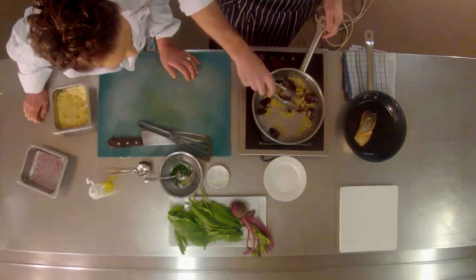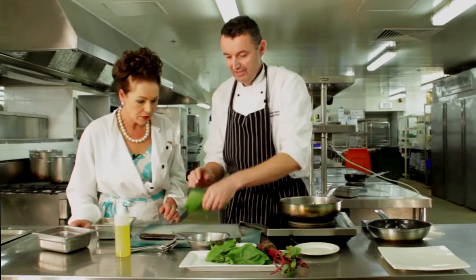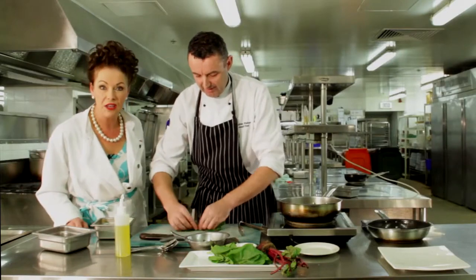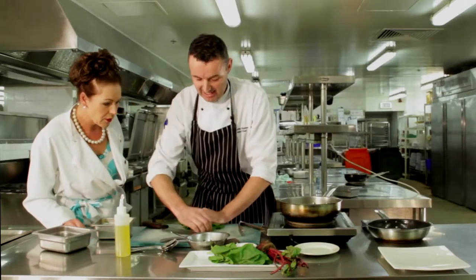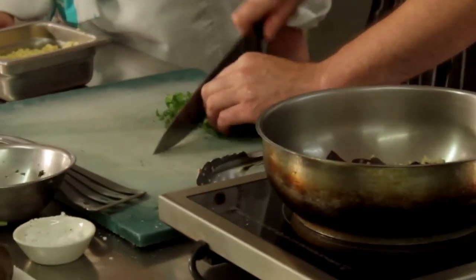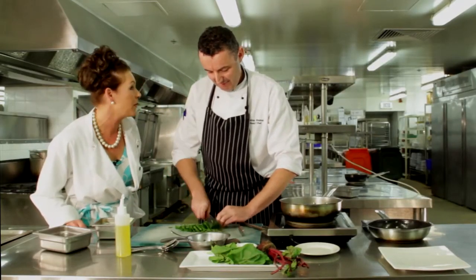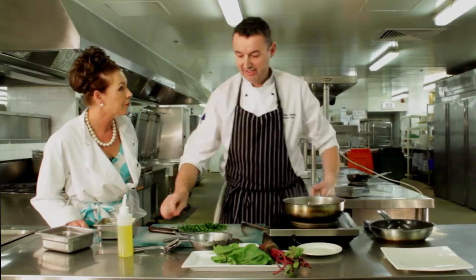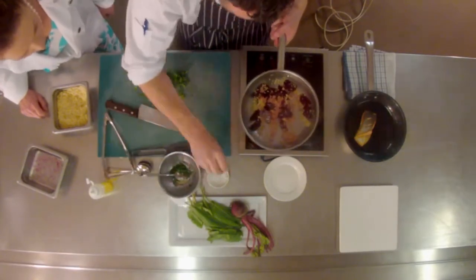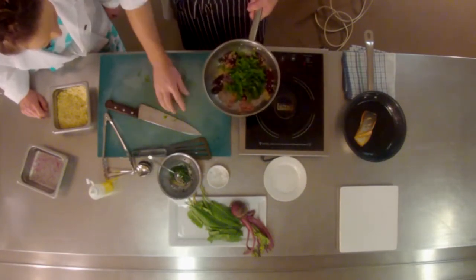Let's call it 'love food' — beautiful colour of pink! I'm just going to chiffonade the sorrel — roll it into a cigar and slice it. You can hear lots of noise in the background because this is a busy kitchen getting ready for service tonight. I'll take that off the heat and add a little bit of salt and pepper. So all in — this looks delicious!